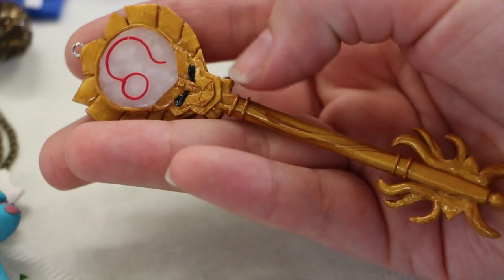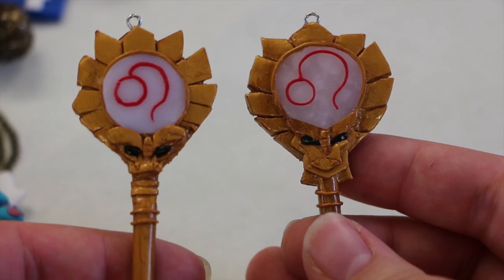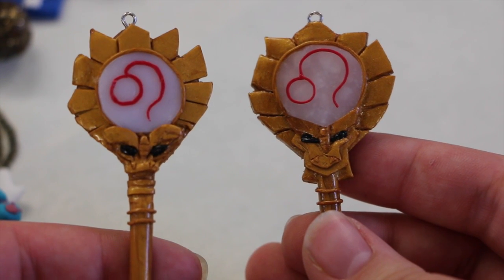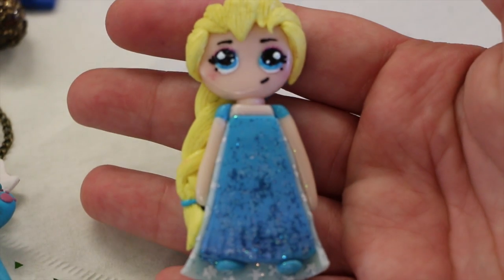Here is one of the comparisons that you guys can see. The one on the left is the key for my tutorial and the one on the right is one that I have remade and just changed a little bit, just making it more clean cut and like the original.